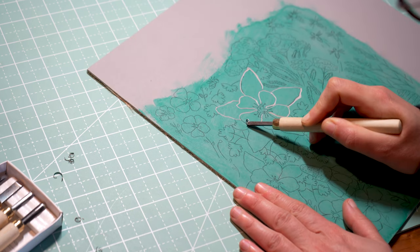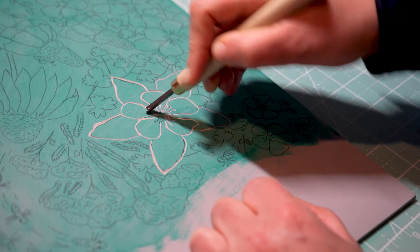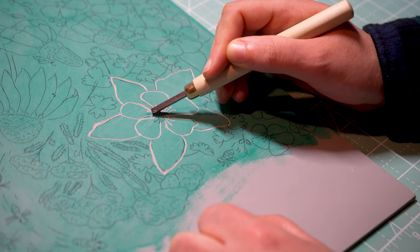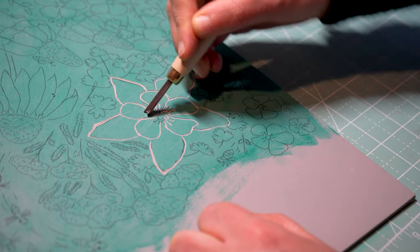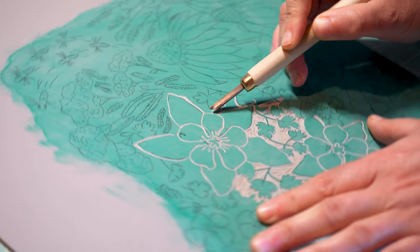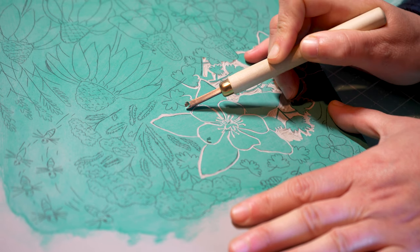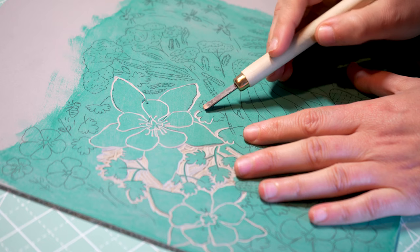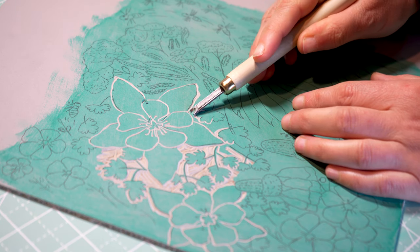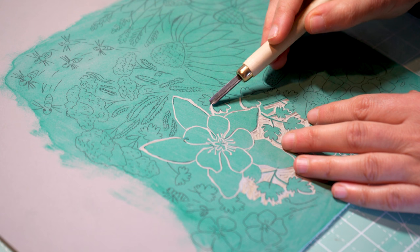These tools are sharp so it's really important to keep your free hand behind the tool at all times and always carve away from yourself, because if and when it slips, you don't want your hand to be in the path of the tool. I've definitely slipped when carving many times but never cut myself because of this guideline. For curves, I like to hold the carving tool mostly straight and rotate the block. This reduces slipping and mistakes and creates a cleaner line than holding the block still and trying to curve the tool around. Don't be afraid to rotate and reposition the block to get the best angle for the section you're working on.